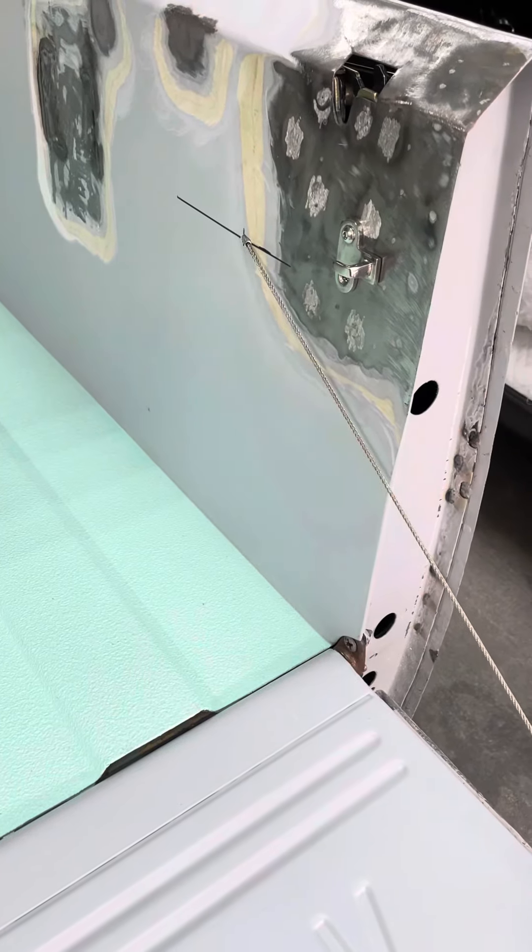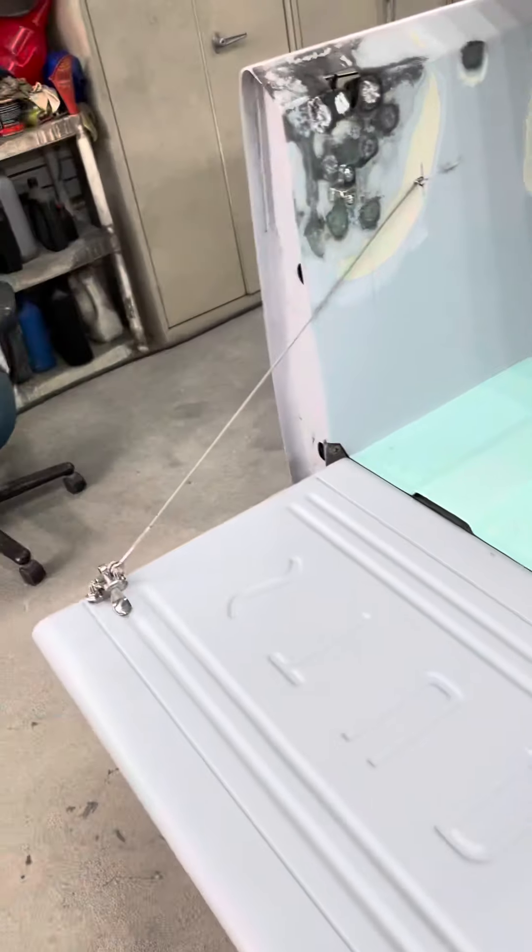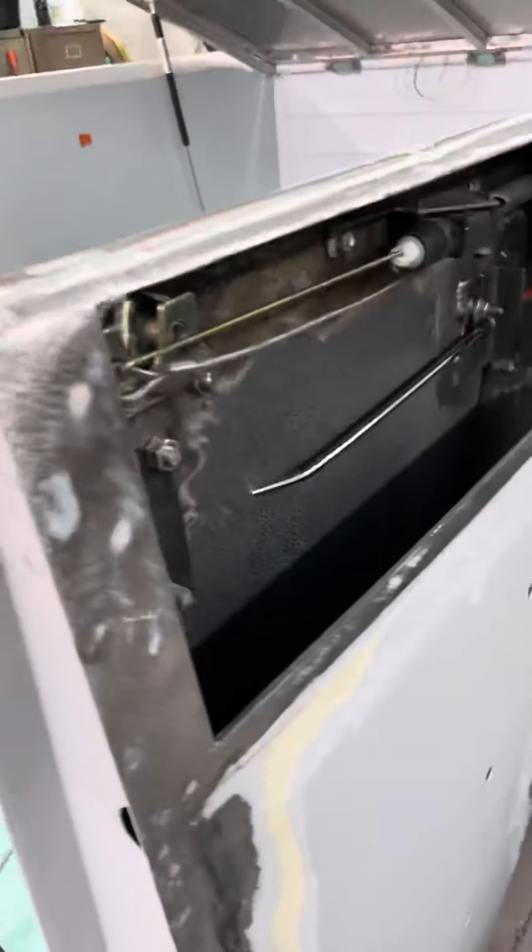Final video for this one. Got the passenger side done. Customer just left — she loves it.